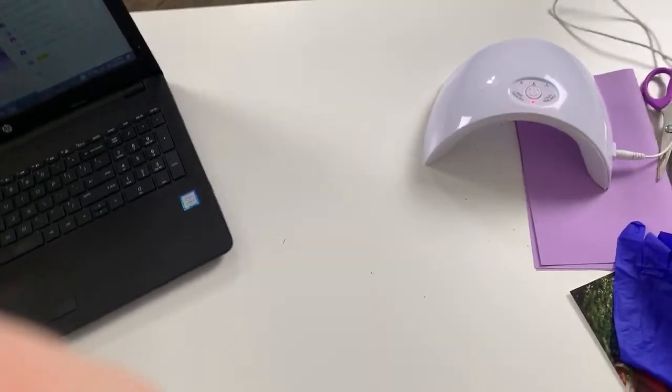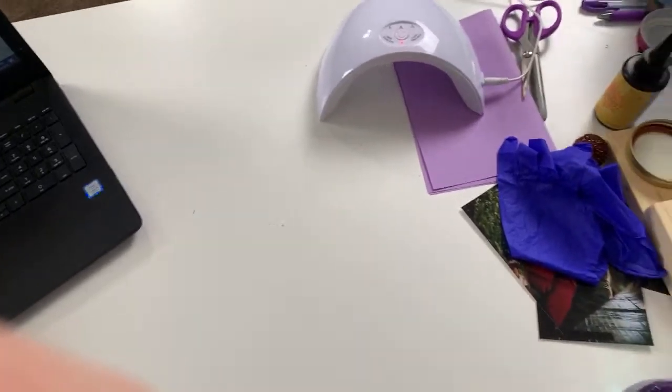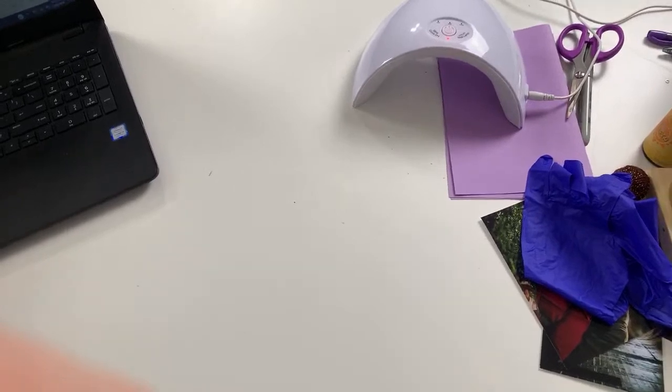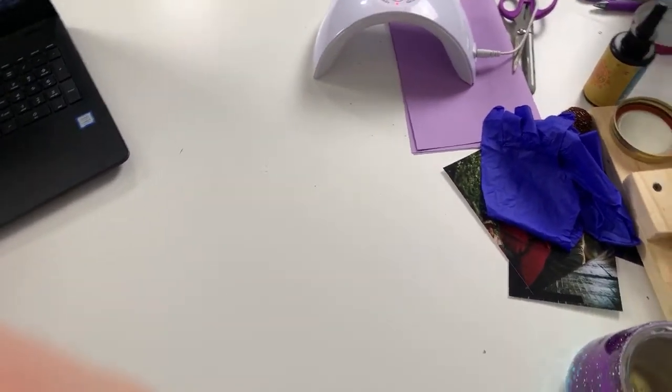You guys have been loving this overhead view, so I want to make sure to keep giving it to you. I am moving the camera angle so that you guys have a straight above-my-head view. We will resume this craft in just a moment and I will show you guys what to do. Let me know where you are joining me from if you're just now jumping in.